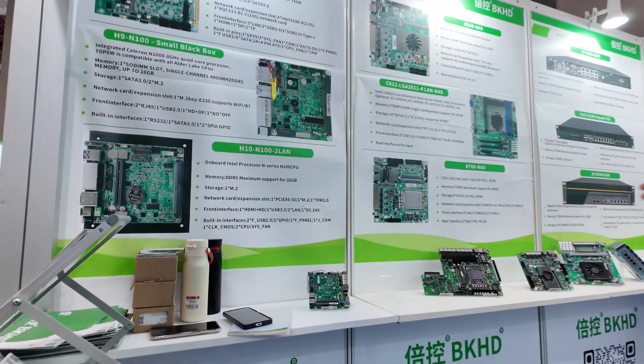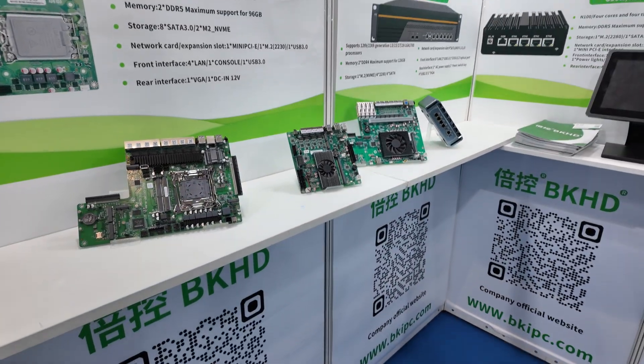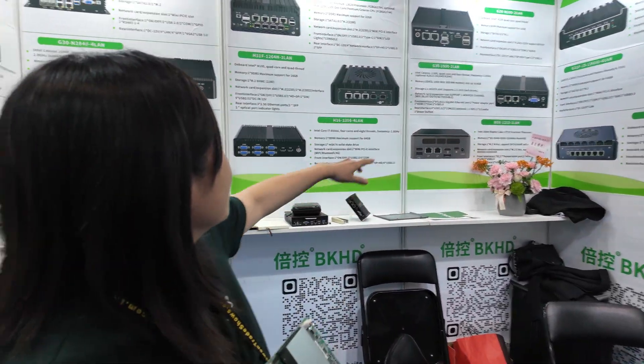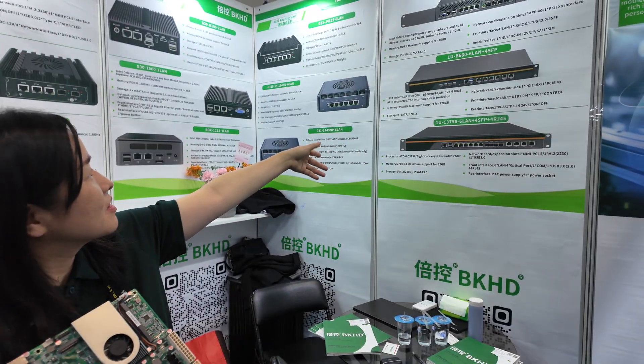All right. This is a router host, and a mini host — mini PC. And this is an industrial computer, and one new remote.